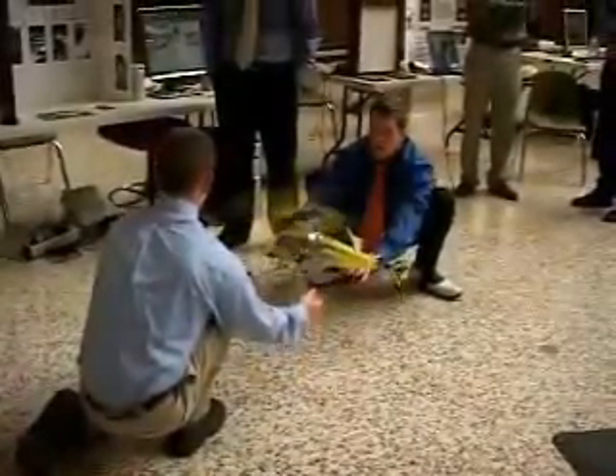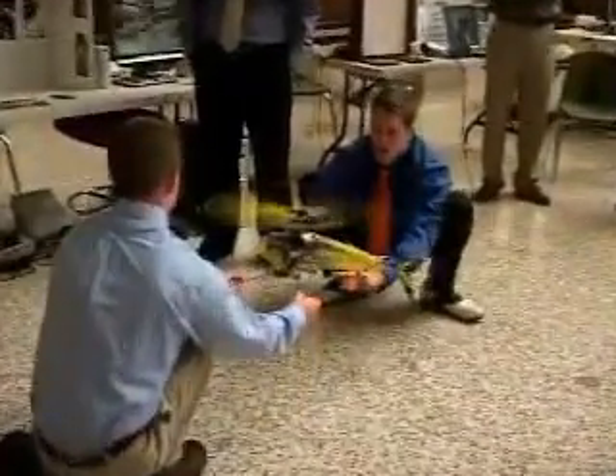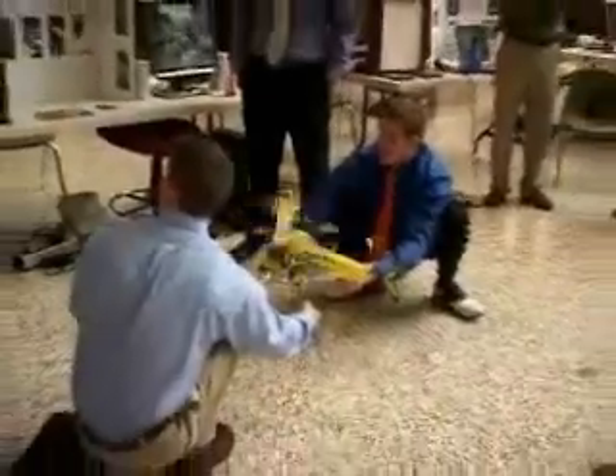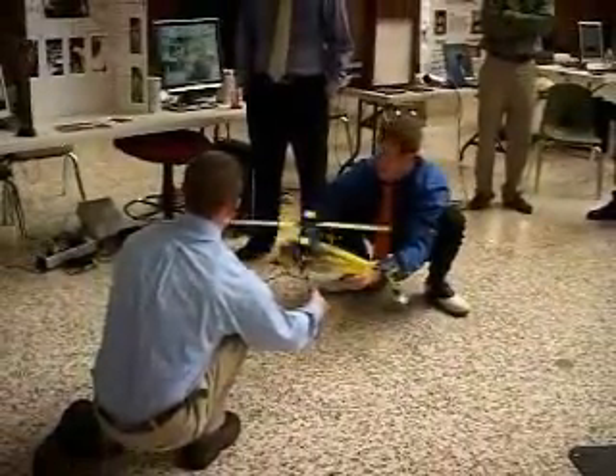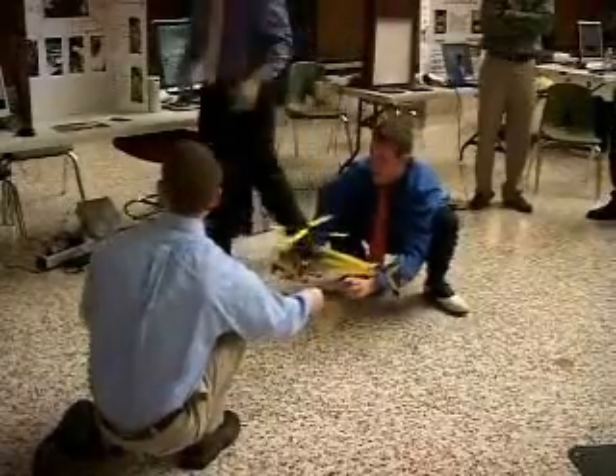We're barely letting it go and you can see the servos in here are trying to track itself, so when it tilts you can see them auto-track backwards, and when it goes to the side it auto-tracks the other way. The infrared picked it up — you can see we were barely holding it. It's just a little bit scary.